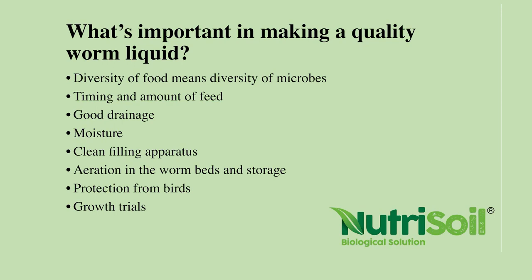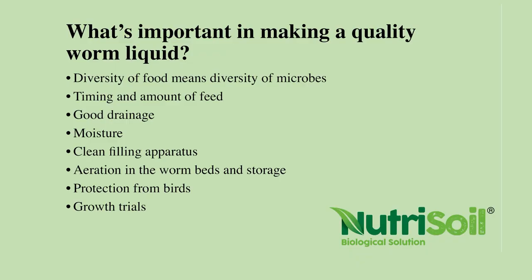So what's important in making a quality worm liquid? Diversity of food — that's the most important thing. Like us, if we have a diversity of food, we have a diversity of microbes in our gut, and that's what we want in a worm liquid. The more diverse the food source, different microbes will break it down, so more diverse microbes will come out of the worm.